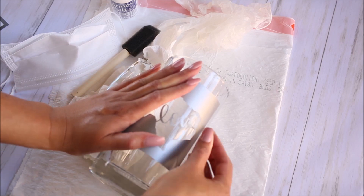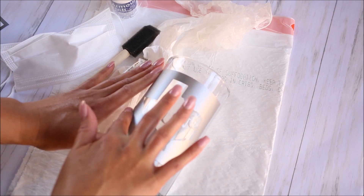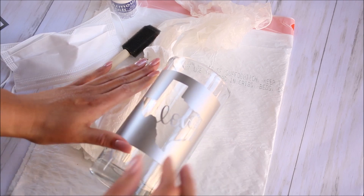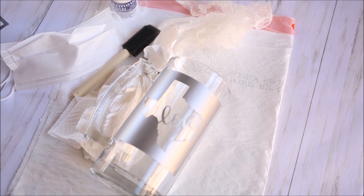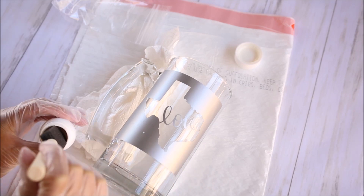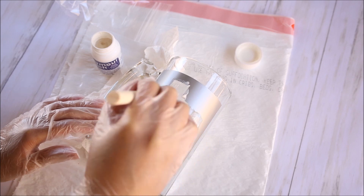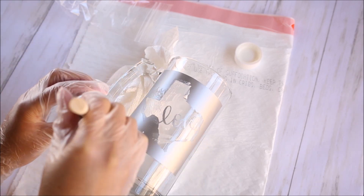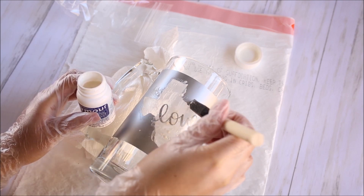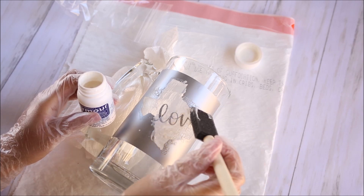This etching cream is a very strong chemical. It can burn your skin, which is why you need to use the gloves — I can't reiterate that enough. It can cause permanent damage to your skin, so be careful using this. Start off by dipping your foam brush into the etching cream and put a thin layer directly onto your glass, right on top of the stencil, and just press it in.